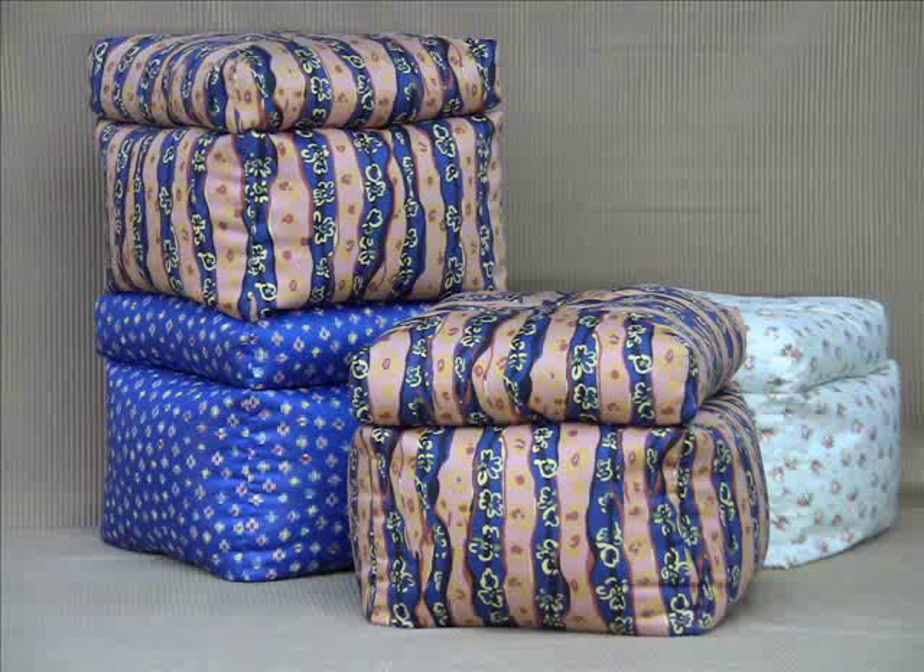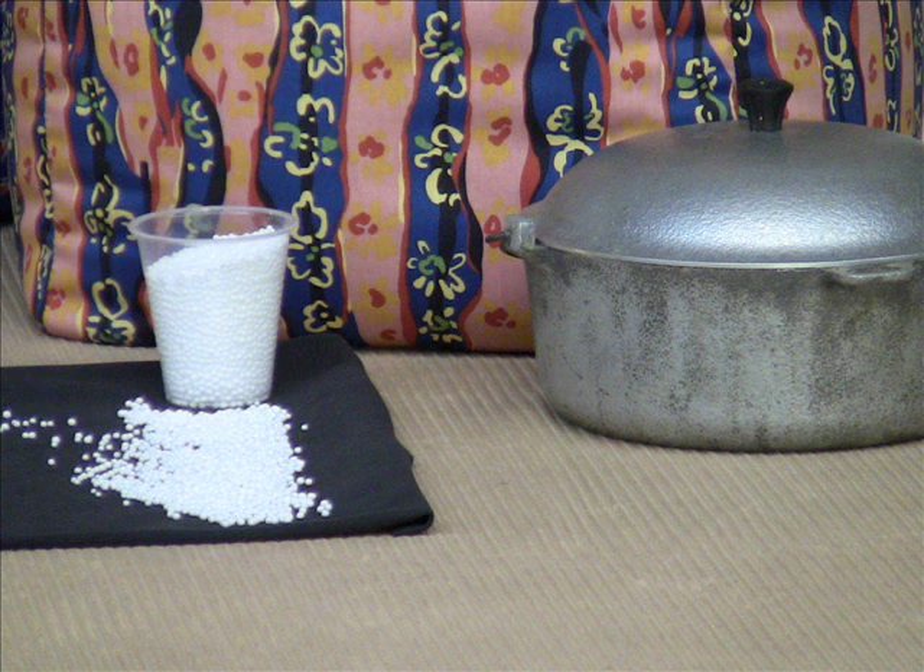$45 plus shipping and handling. Now let us show you how it works. These are four cookers right here, and what they are is bags filled with microbeads.